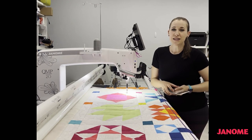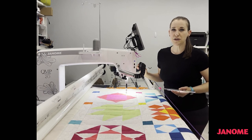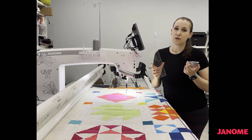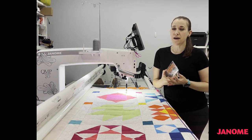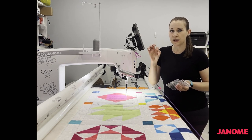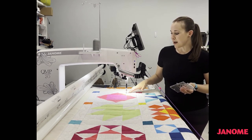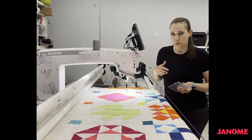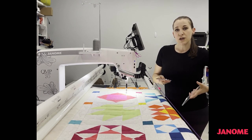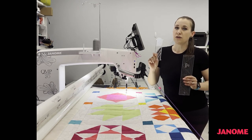A few of the supplies that you'll need today are your ruler base, which I've already attached to my Quiltmaker Pro 20, and a couple of your favorite long arm quilting rulers. Make sure that you grab long arm quilting rulers, because if you grab an acrylic quilting ruler that's only one eighth of an inch thick, that's not going to be appropriate. Your hopping foot can hop over that, break the ruler, break the needle, do all kinds of bad things. So make sure that you grab a long arm quilting ruler that's appropriate for long arm quilting.